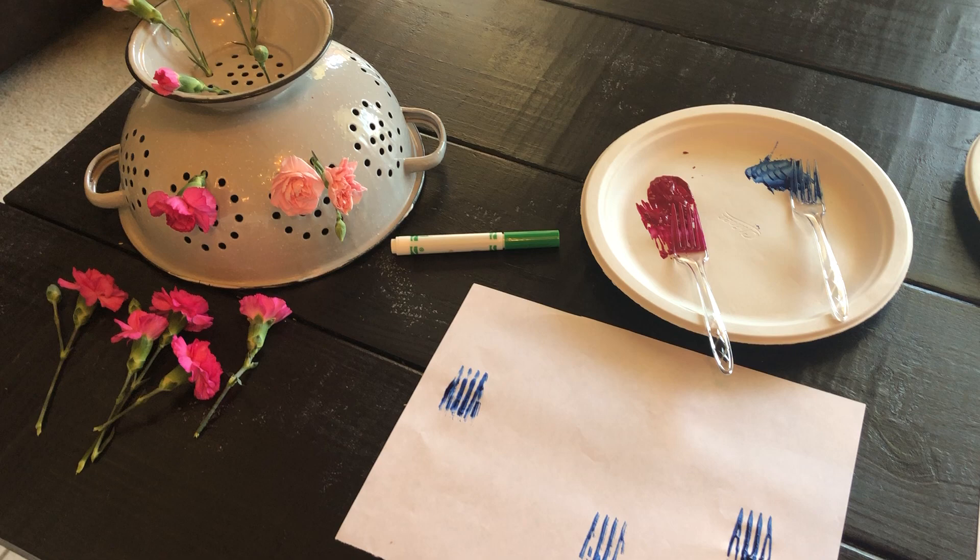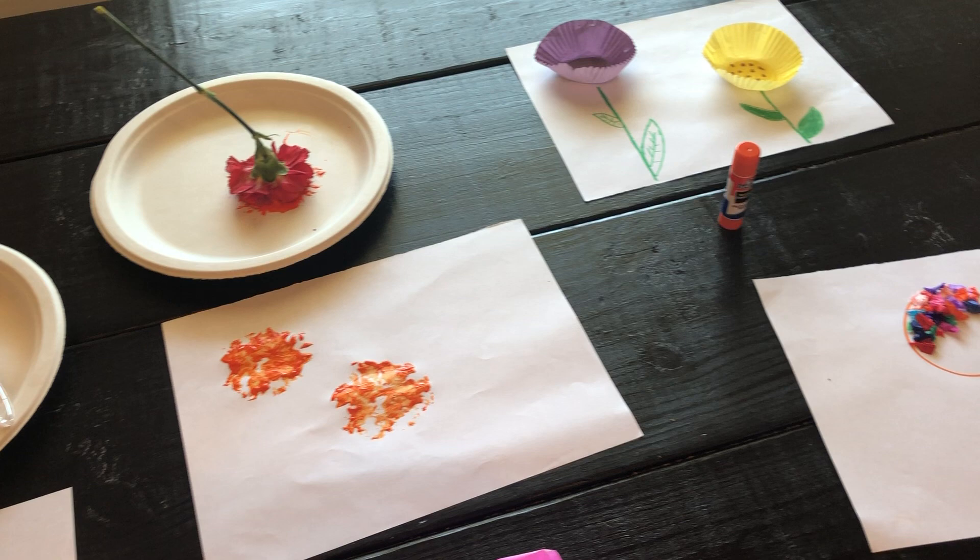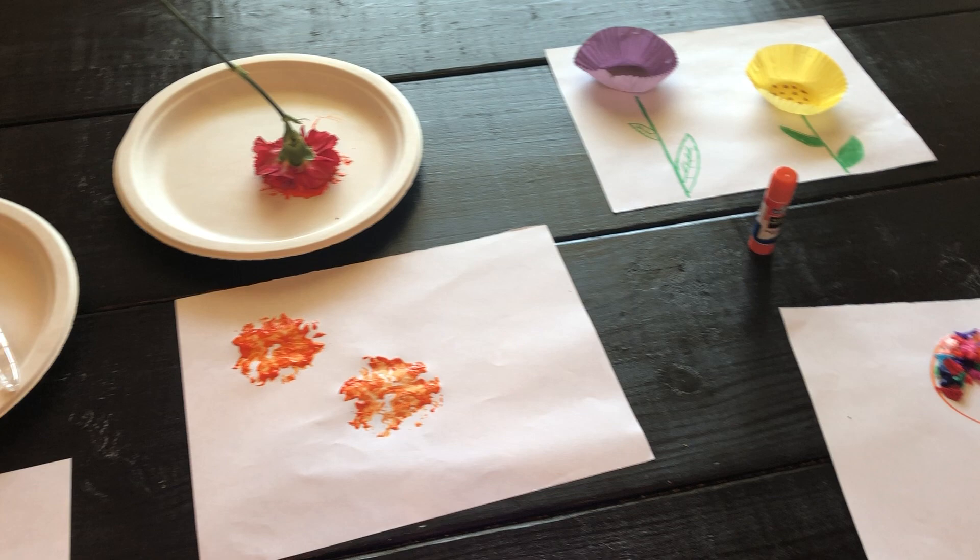Hi friends, Miss Nanette here, and I am here at home. I've been putting some things together that you can do at home today. We've been busy learning about the parts of the flower as we prepare for spring, and I've got some ideas for you.